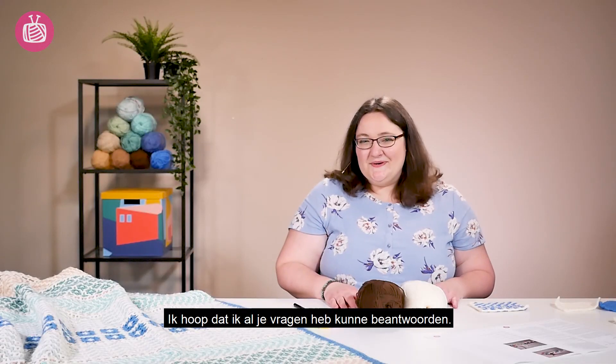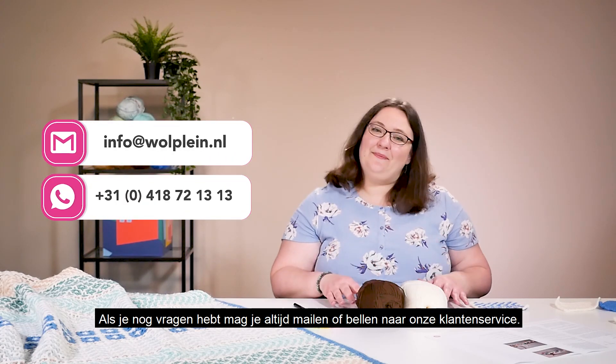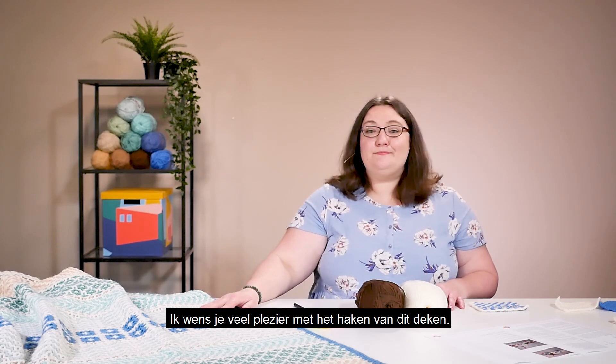We hope we've answered all your questions. If you have any more please feel free to reach out to our customer service — they're always happy to help — and we hope you have a great time crocheting this beautiful blanket.